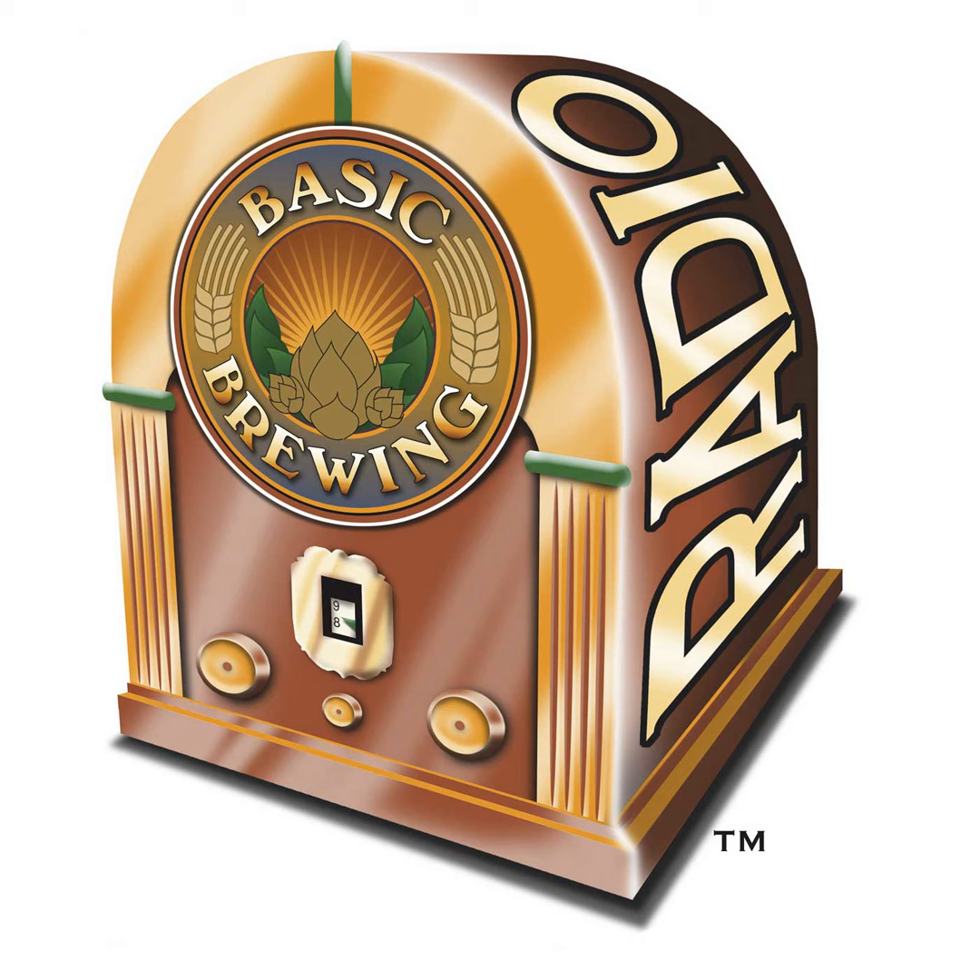Extract brewers can take a step off the beaten path by stepping up into partial mashing. If you're new to home brewing and would like to get into the hobby for the first time, check out our website, basicbrewing.com, where you can find archives of our audio and video podcasts and our DVDs to walk you through basic and more advanced brewing techniques.